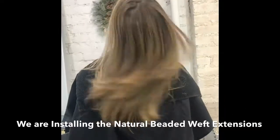After her color service is completed, her hair extensions are matched to her final tone, then added.